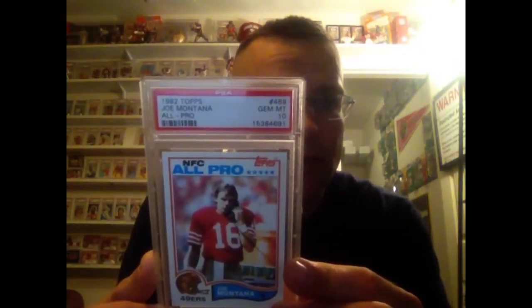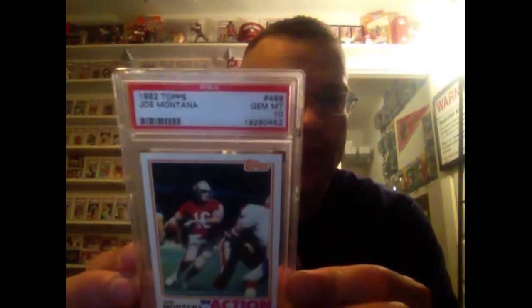82 Topps in a 10. 82 Topps In Action in a 10. 82 Topps Passing Leaders in a 10.